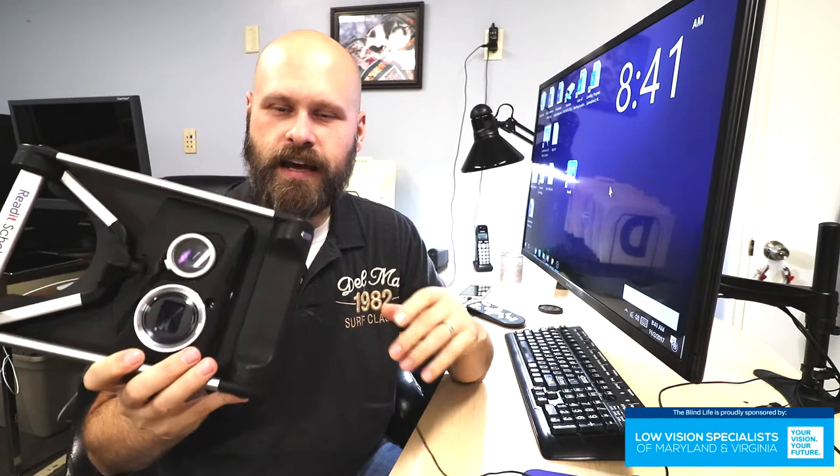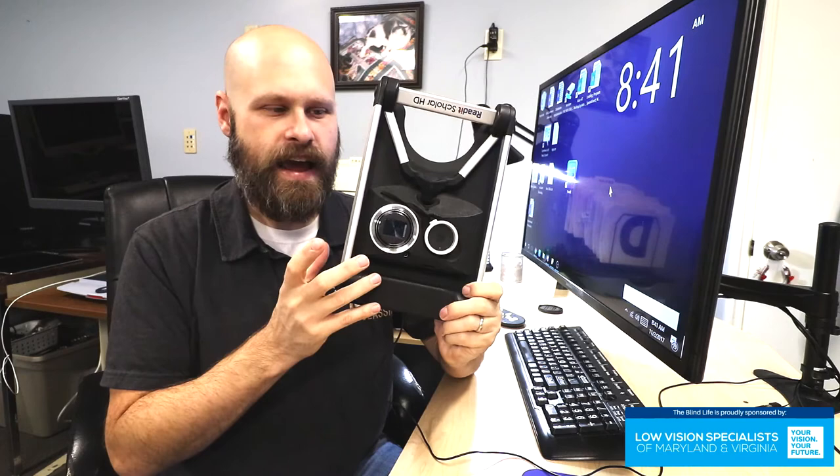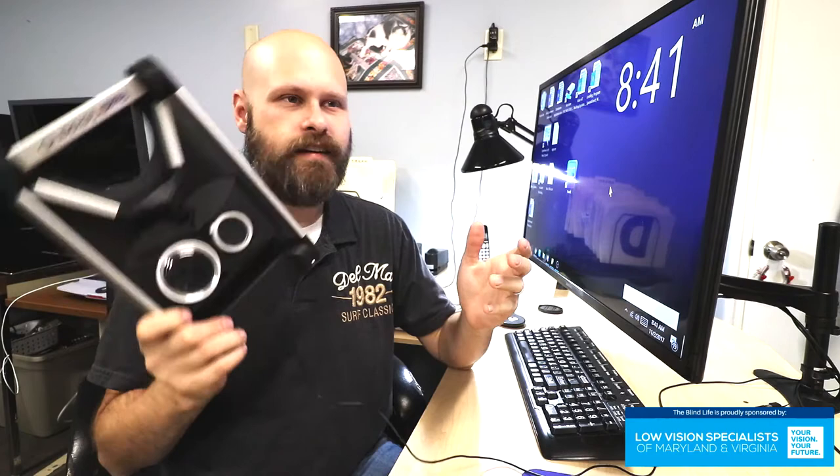When you're not using it, you can fold it down. It's about the size of a piece of paper and about two inches thick. You can fold it down, shove it in a drawer, stick it up on a bookshelf somewhere, get it out of the way, and only pull it out when you need it. So it's a desktop digital magnifier, it's going to zoom in, zoom out, and it's going to have the different colors — you can invert the colors.